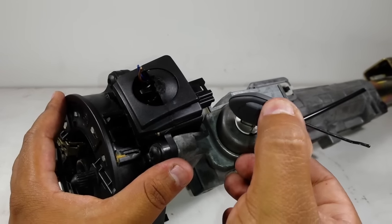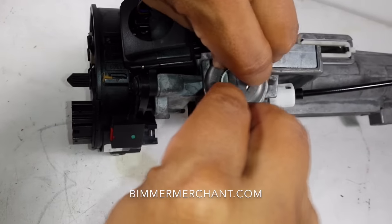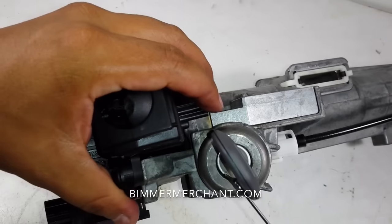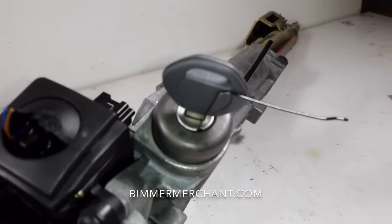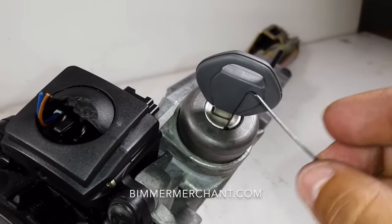Instead, this is how it should be: insert it, then turn the key. What I'm trying to do is push this all the way in. I pushed it in, now it's in there. It's got tension on it — good.